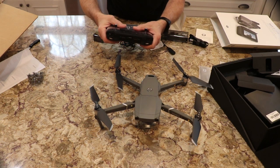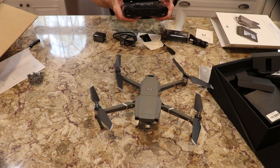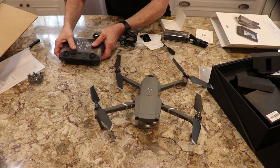It's a flying camera, if you will. I can't wait to fire it up and go.